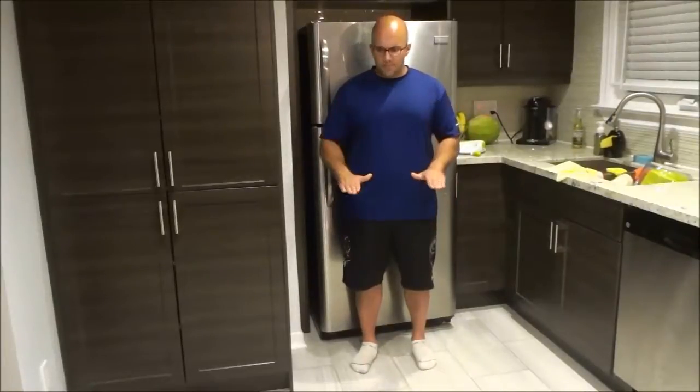And when you are ready to do the calf raise, you are going to go up onto the balls of your feet, hold it there for about a second and then release, just like this.